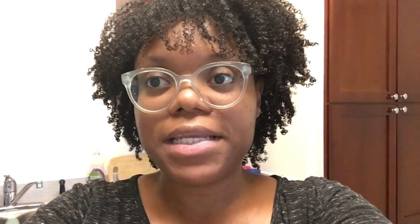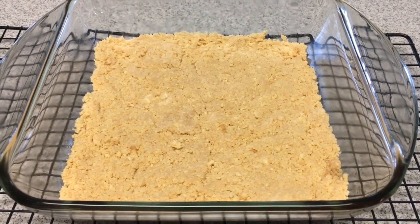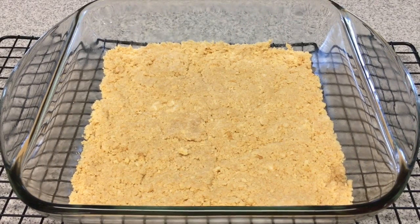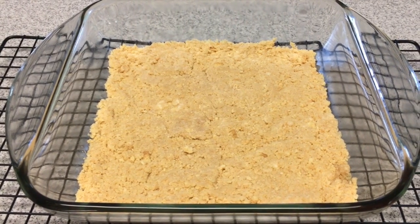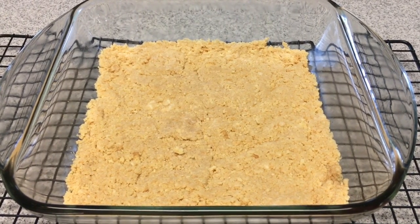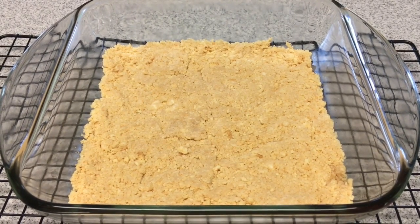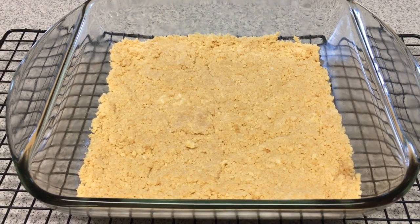I started off with this base, which is a mixture of golden Oreos and butter. I pulsed them in my food processor until it was like a crust texture, and then I pressed it into the bottom of this pan. I planned on just doing that and then putting a custard-like banana pudding mixture on top, but my husband could only find the double-stuffed Oreos. So since it was double-stuffed, I decided to go ahead and bake it.